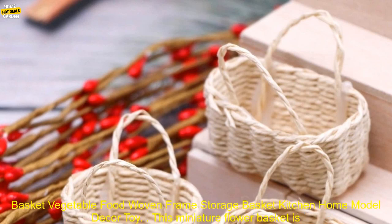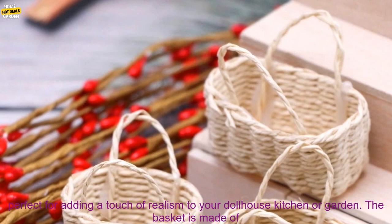1PC 1:12 Dollhouse Miniature Portable Flower Basket Vegetable Food Woven Frame Storage Basket Kitchen Home Model Décor Toy.